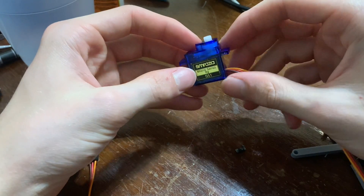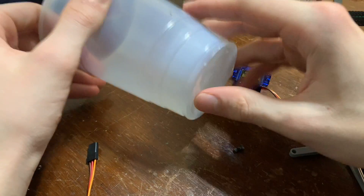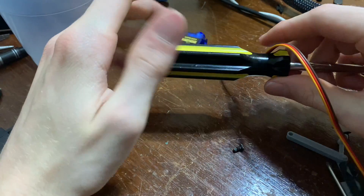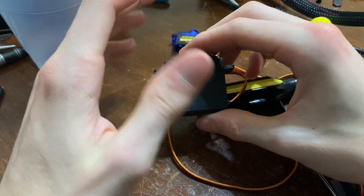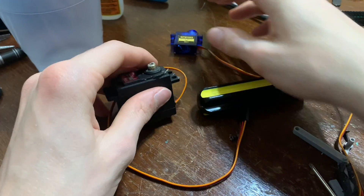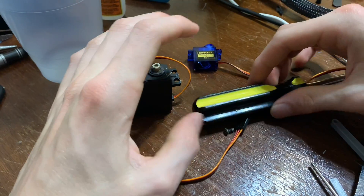For the claw, I've been using these little motors, and it does work for picking up a cup. But for anything heavier, such as a screwdriver, it really doesn't have enough torque to grab onto it well. So I'm going to switch to these motors. That does mean I'll have to redesign the claw mechanism, but I think it should help a lot and allow it to pick up heavier objects.